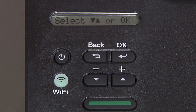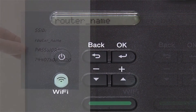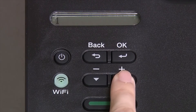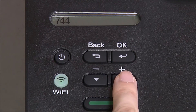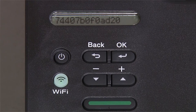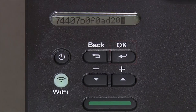Use the up and down arrows to select your SSID or network name. Please note that if your network is set to hide the network name, you will have to manually add your network name, and press OK. Enter your network key using the up and down arrows. Repeated presses on the keys will cycle through the available characters. Press OK after each character to enter it. Confirm that your network key is correct and press OK.